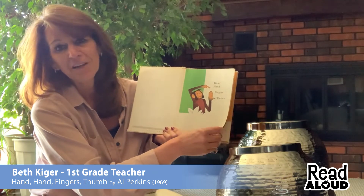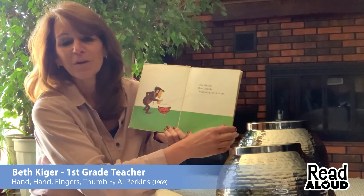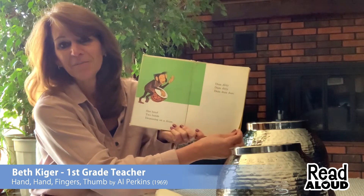Hand, Hand, Fingers, Thumb. One thumb, one thumb, drumming on a drum. One hand, two hands, drumming on a drum. Dum-ditty, dum-ditty, dum-dum-dum.